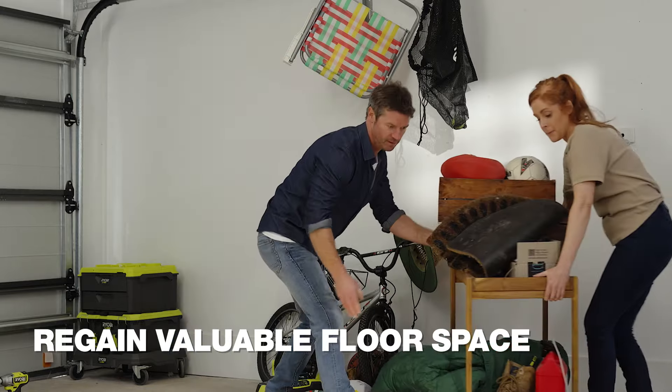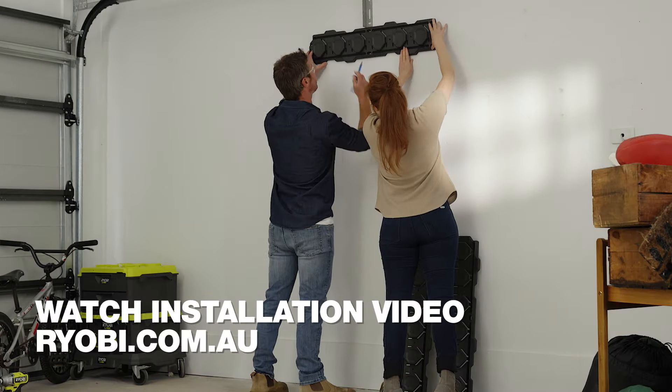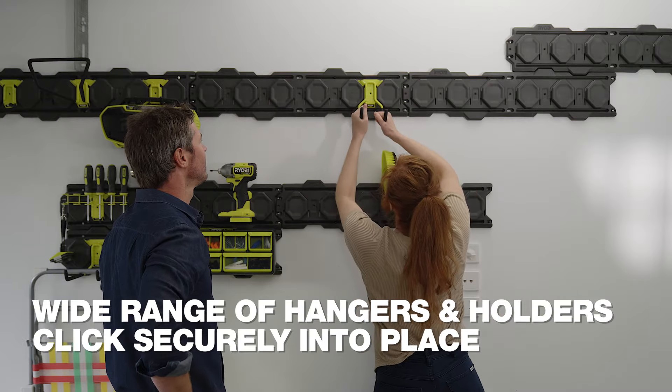We were both sick of the clutter, so we decided to do something about it. We started by finding a good place to install the rails. Then we had fun choosing which hangers, hooks and tubs to house our gear.